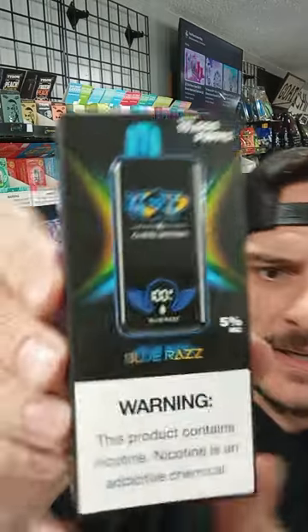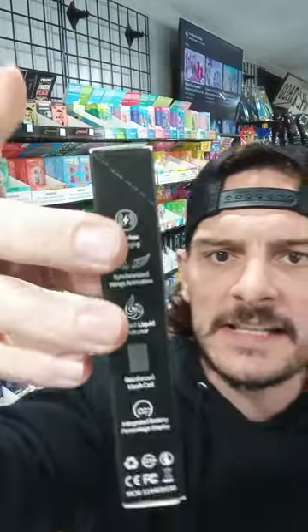So here it is, ladies and gentlemen — the Blue Raz. It's 5% on the nicotine level. Let's bust it open.